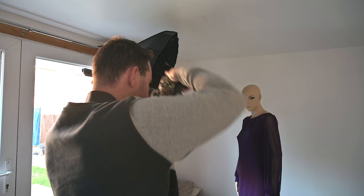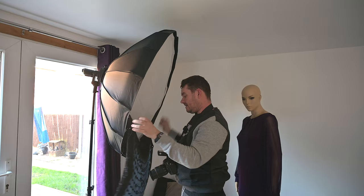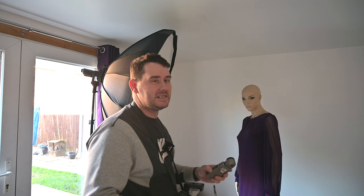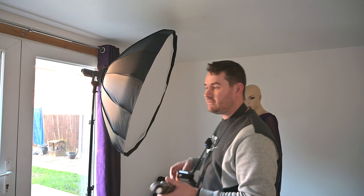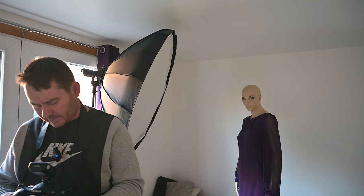That looks stunning. The shadow is a little intense, but that's fine — we're just using this as a key light with 100% flash contribution and no ambient. Now we'll remove the grid. Taking the grid off gives you considerably more light, and we're now reading f11 — one full stop more light by removing the grid, though you will get more light spilling onto the background.